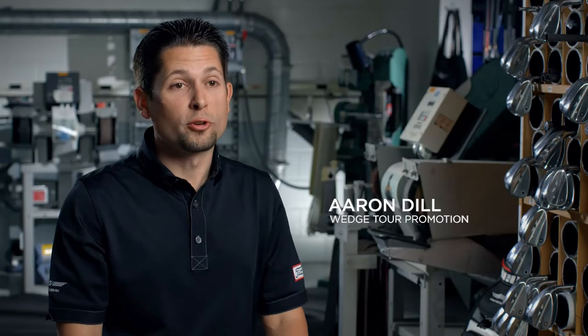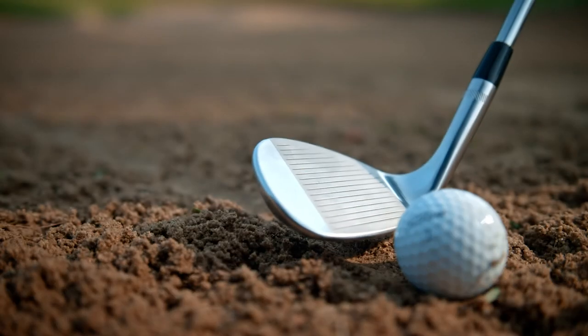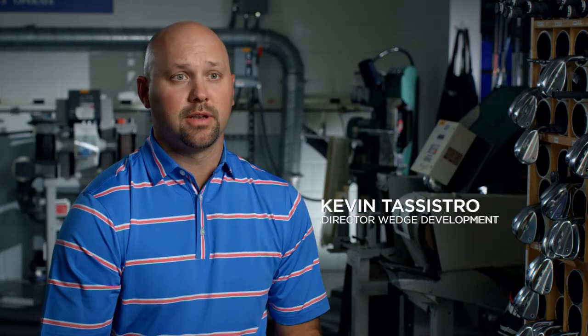The M-Grind is a unique sole. It's what I consider to be our most versatile. It's got heel, toe, and trailing edge relief that allows for enhanced playability.